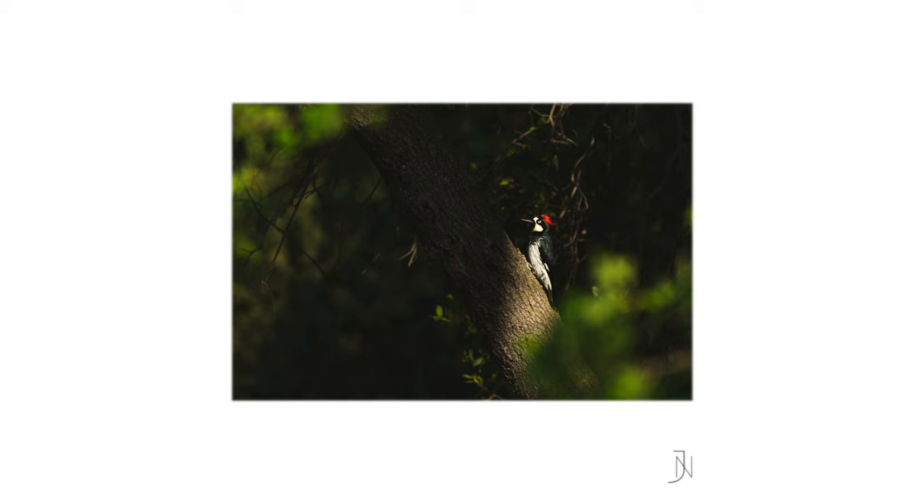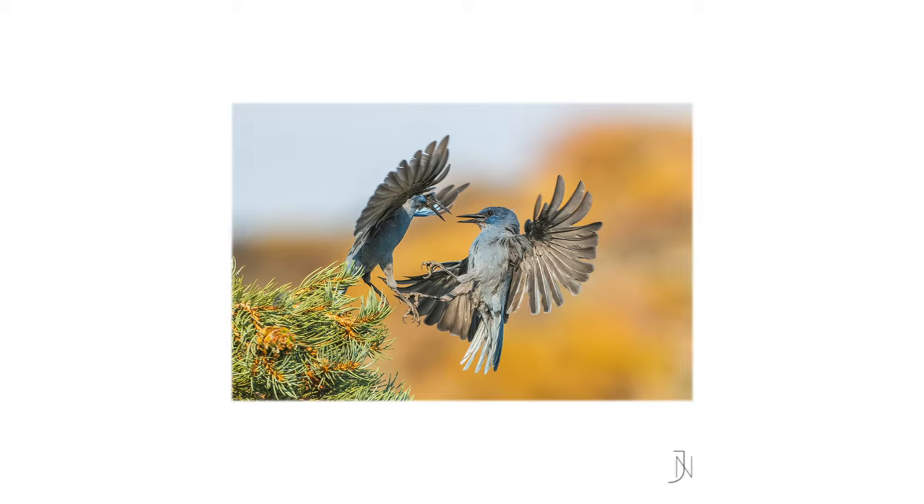To get started, I want to talk about two different categories of wildlife photographers before we get into my post-processing workflow. In wildlife and bird photography, there are generally two types of photographers. I'm very much an art-oriented wildlife photographer — I care about the art of wildlife photography so much more than just the documenting process. That's not to say documenting isn't important; it's actually very needed scientifically. But I'm inclined to be more of an artist, so I really care about getting a nice artistic look to my images.